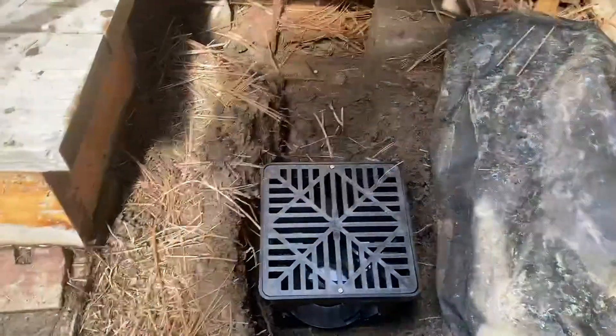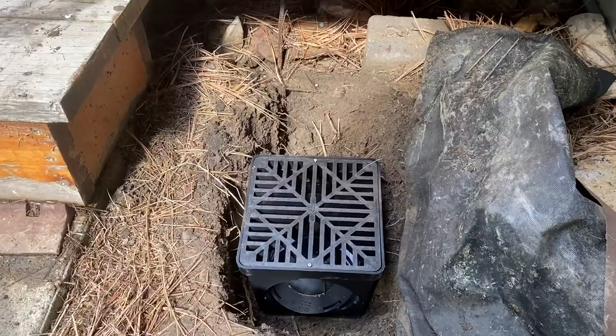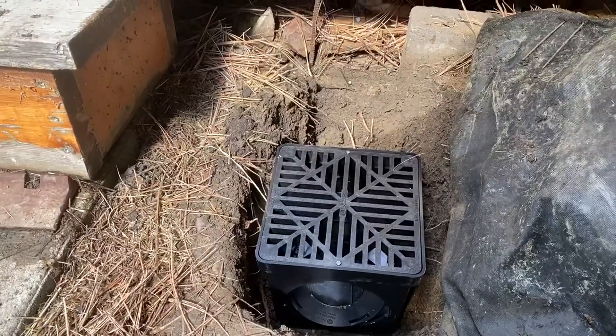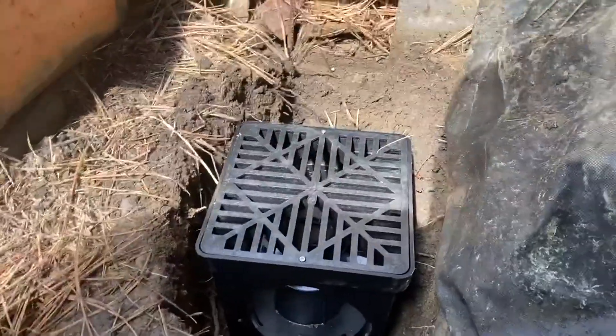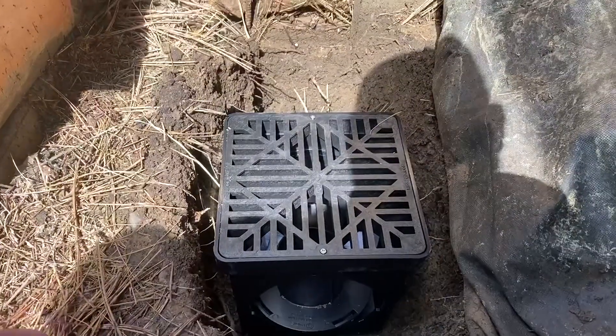This is for storm water, surface water runoff. You would get the ones with holes in it if you were trying to control groundwater coming up from the bottom, but this is going to be for surface water. So hopefully it'll work. We will post another update once it's in.